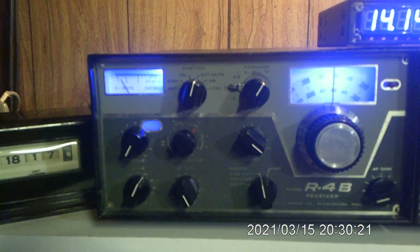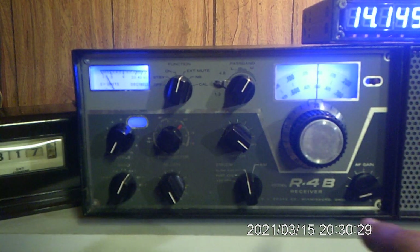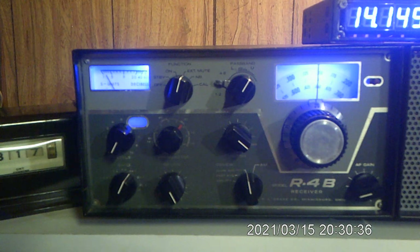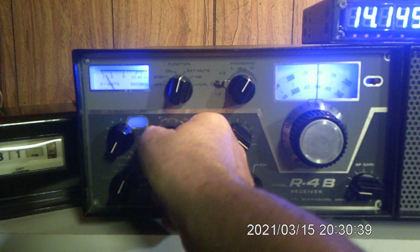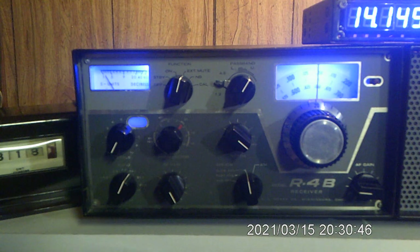Now we're at the R4B receiver and we're going to spot it. Right now I've got us running off of the transmitter and I want to spot these together. We're going to peak the pre-selector for maximum noise, and now I'm going to go to the spot control on the transmitter and we're going to zero it. That canary sound is what we're looking for — just a few cycles per second.